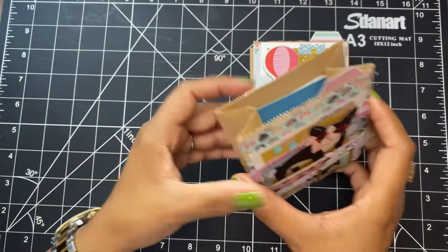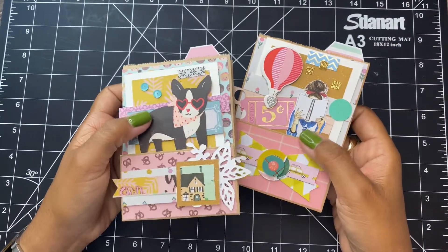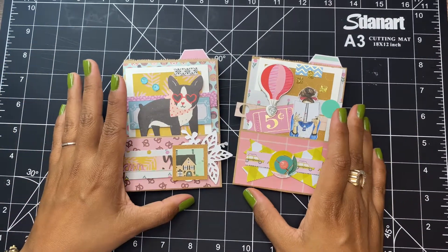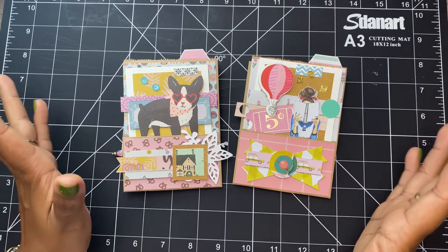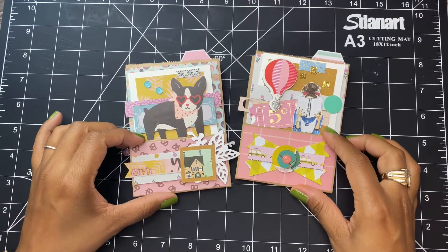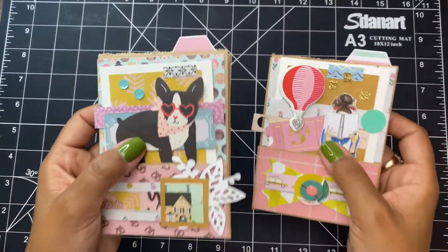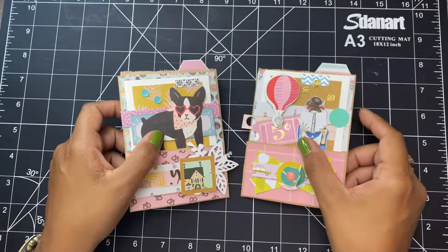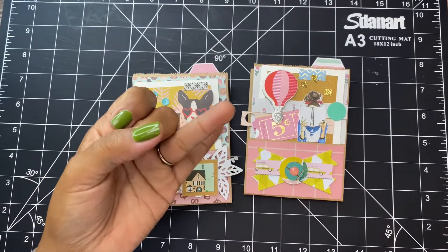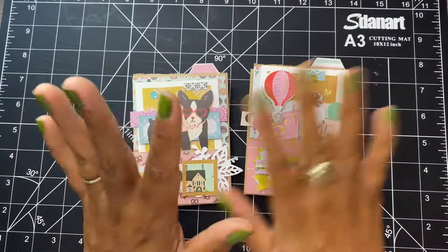Again, you can put in these bags whatever you want. The most important part is that you have fun creating them. I hope that you liked this video — I had so much fun making these bags and I can't wait to send them to my pen pals. Let me know if you're going to make some of these bags using your scraps. How satisfying is this? This does not look like a scraps project — fight me on that. Thanks so much for being here. Like this video, subscribe, and leave a comment. I love hearing from you. I will see you next time, guys. Bye!